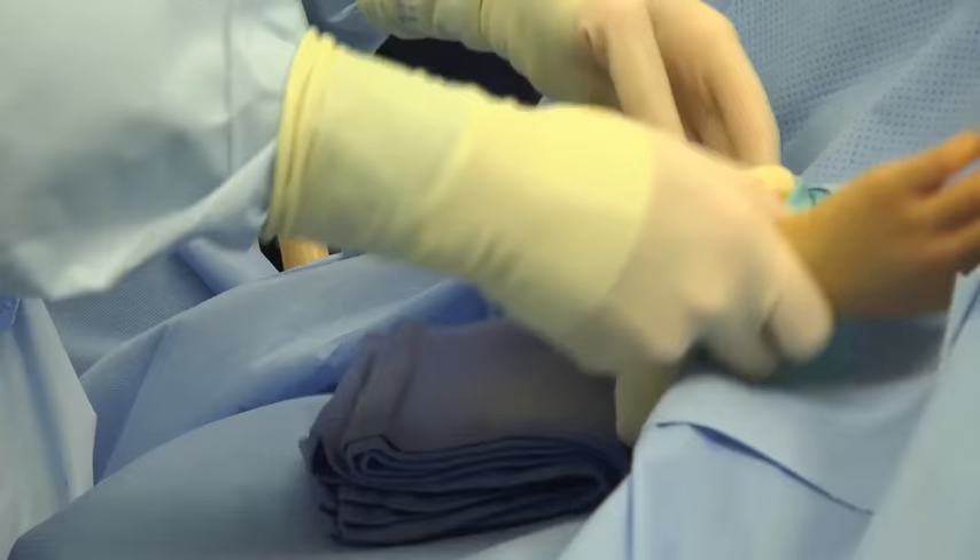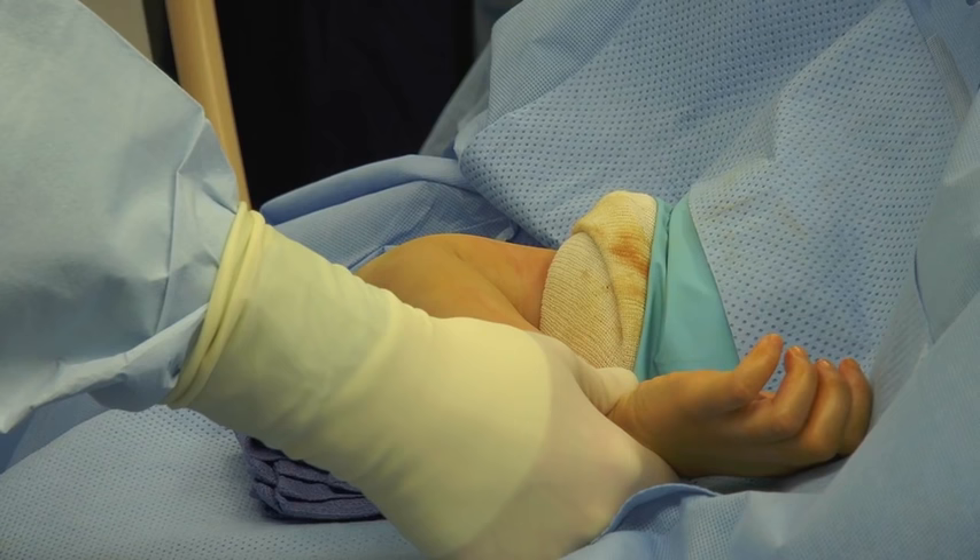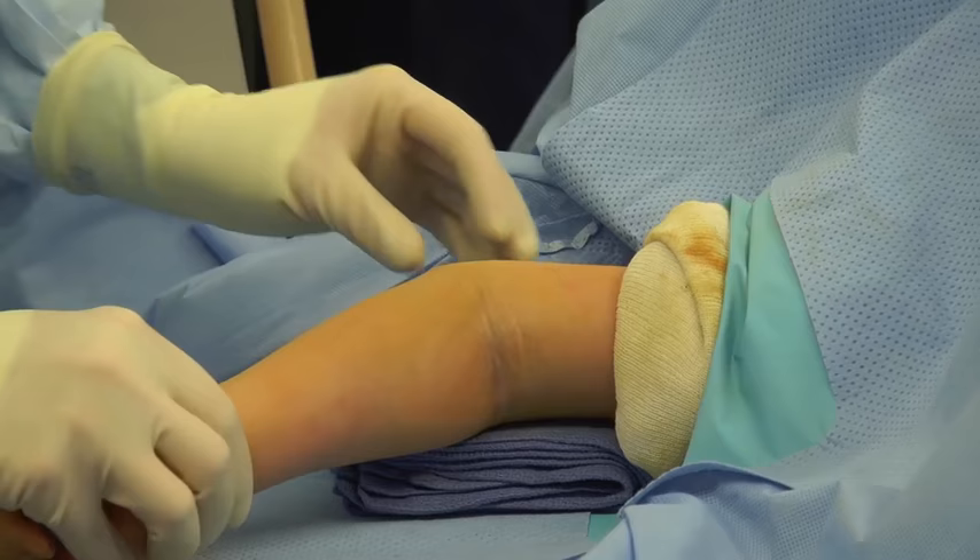Once the final position of the pins in the lateral projection has been checked on fluoroscopy, dynamic screening can also occur. In order for this to occur, the elbow is brought out into extension and again a lateral picture is taken. There should be no fracture site motion.